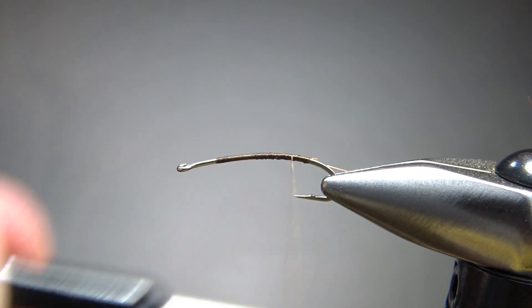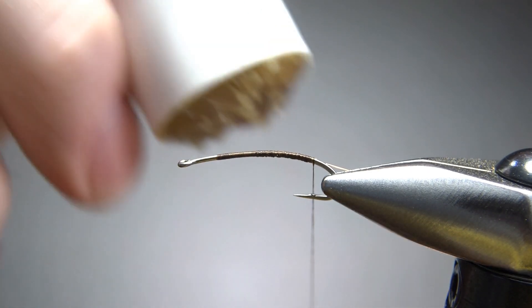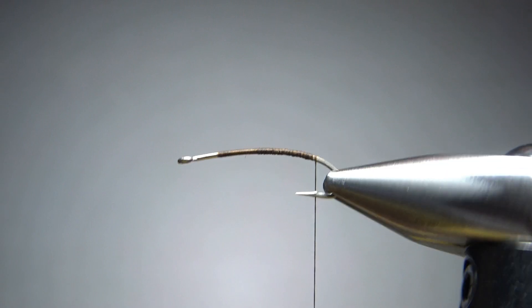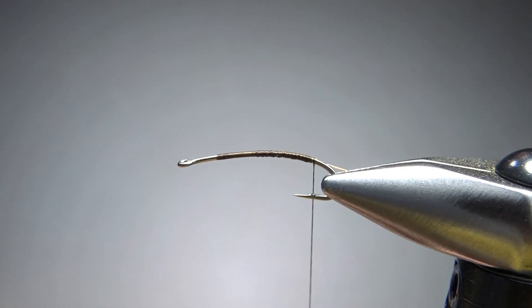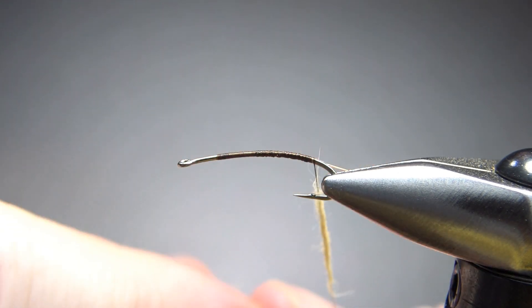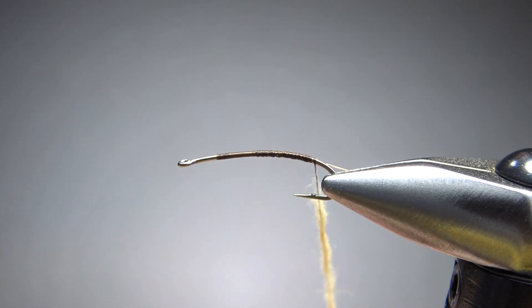Take it back to where we want to start this body. The recipe just says a cream dubbing, and this is an emerger, not a dry fly, so I'm going to use something that will hold water — something natural. I'm going to go with rabbit. Wool would be fine, but I would avoid any synthetic — I wouldn't use a super fine or any man-made dubbing. Go ahead and put a noodle on, maybe three-plus inches, because it's a pretty long body. We're going to take it up to just a little bit behind the eye and get a taper if you can.